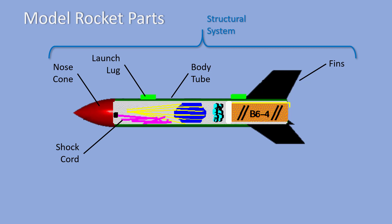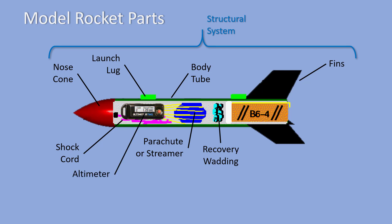Inside the body tube are a shock cord to connect the nose cone to the rest of the rocket, a parachute or streamer used to recover the rocket safely, and recovery wadding used to protect the contents from the hot gases of the engine. The rocket you will be launching will also carry an altimeter which will measure how high your rocket flies, as well as how fast and how long the flight lasts. These parts make up the payload system of your model rocket.